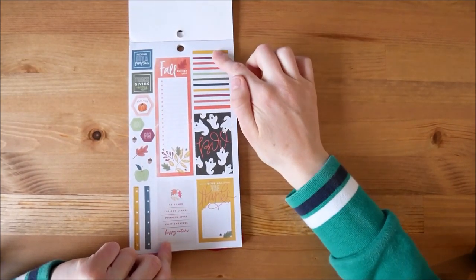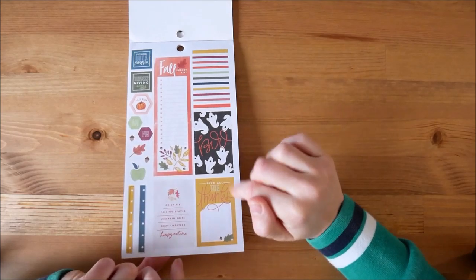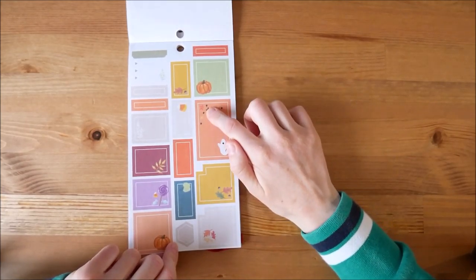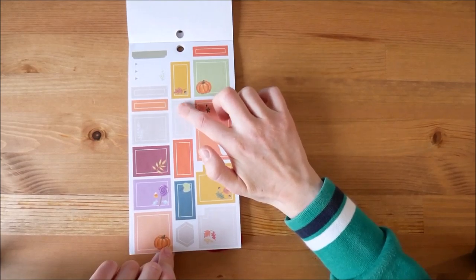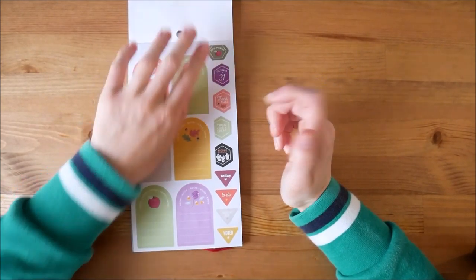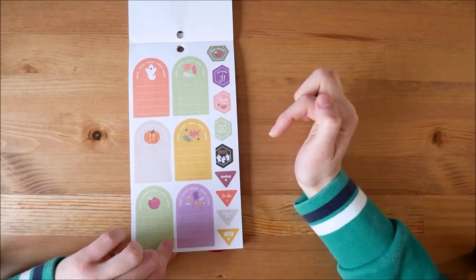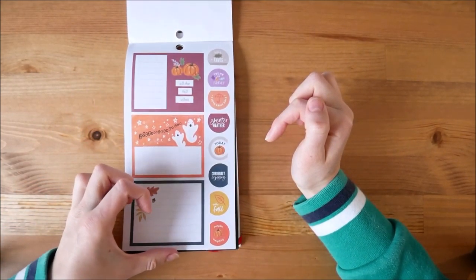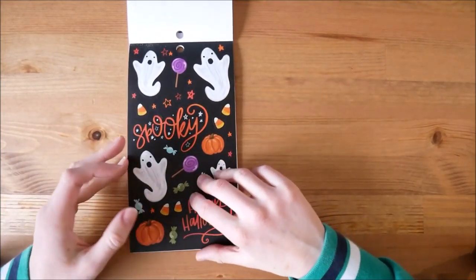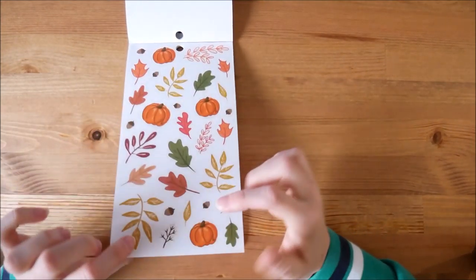So autumn or fall — you've got the nice autumnal colours, 'fall bucket list', 'boo' with the ghosts, 'give all the thanks'. Lots of Thanksgiving references because it is obviously an American company. These are very cute — I like this little ghost, that's very cute with the stars, pumpkins, and this weird candy corn candy. I don't know what it is but they use it a lot and it's a bit weird. Some more boxes to write on — 'apple picking', 'thankful'. I don't tend to use that because we don't really do it, and it's a shame that a lot of the autumnal ones are Halloween-related rather than more generic autumnal images. This is ghosts, 'spooky', some candy and stuff. And then some leaves and pumpkins — so that's more generic which is nice.